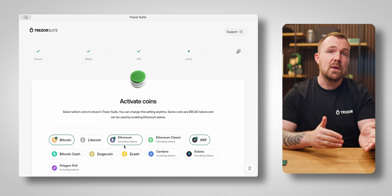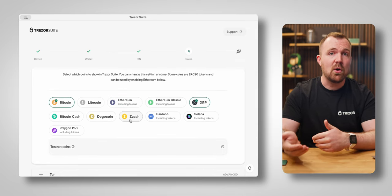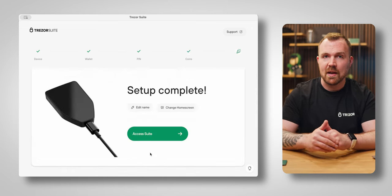Avoid simple patterns like 1-2-3-4 or personal information such as a birthday. Recently, I knew someone who had 3-3-3-3 as their PIN, and that was not a good situation. The last major step is to select the coins you want to have activated. Trezor Suite supports Bitcoin wallets, thousands of ERC-20 tokens, and a number of other coins, so select the option relevant to you and hit 'Complete Setup'.